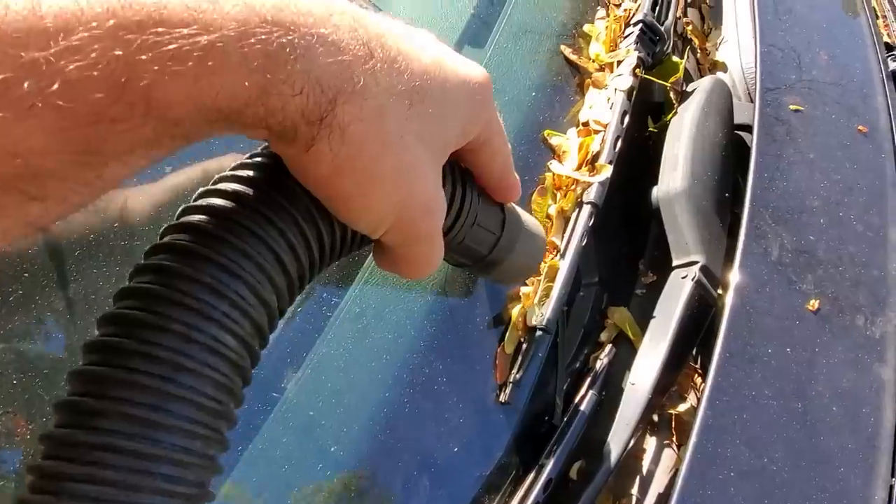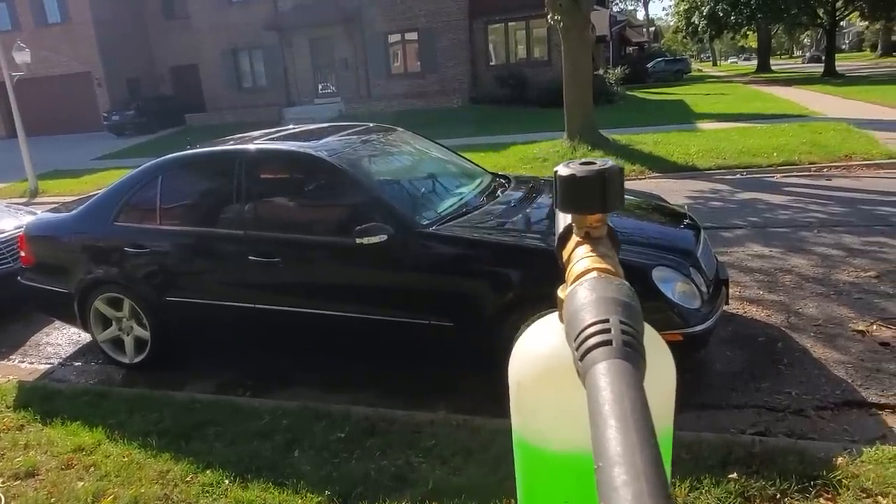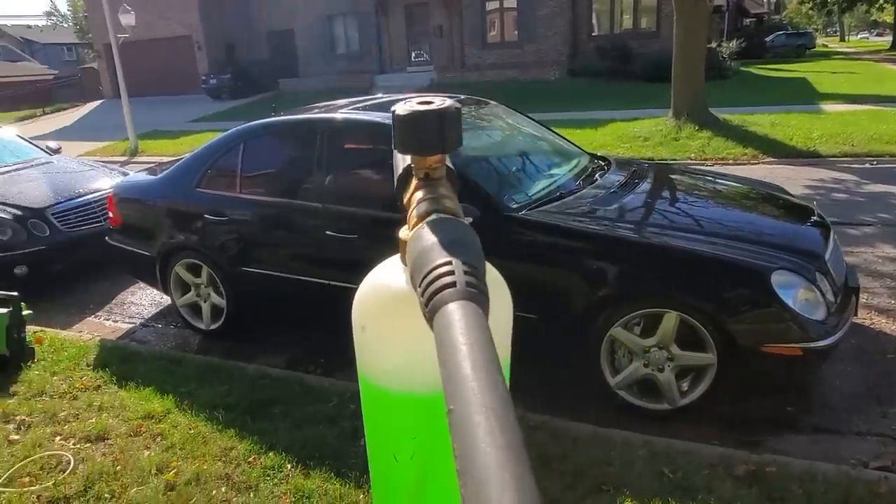We're going to be getting into all of this stuff in this video. I've already vacuumed out all of the leaves, but I have to clean the CDI because I just can't stand looking at it like this any longer.